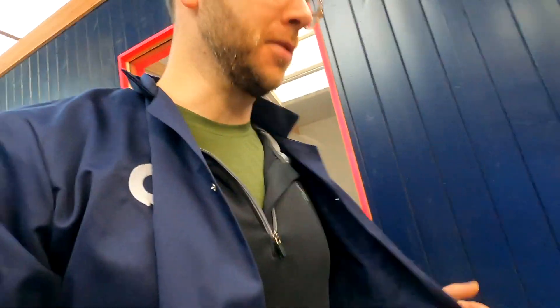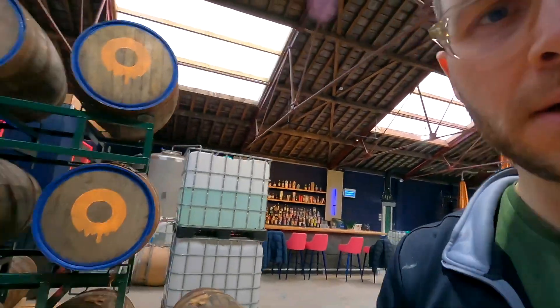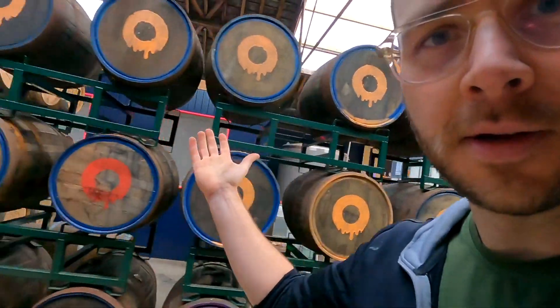Those barrels filled with those orange signifiers on the front — those orange logos — that tells me that that is the molasses column mark with our wild yeast. And I know what that tastes like. So then I know that bourbon cask is going to taste like this with that rum in it.